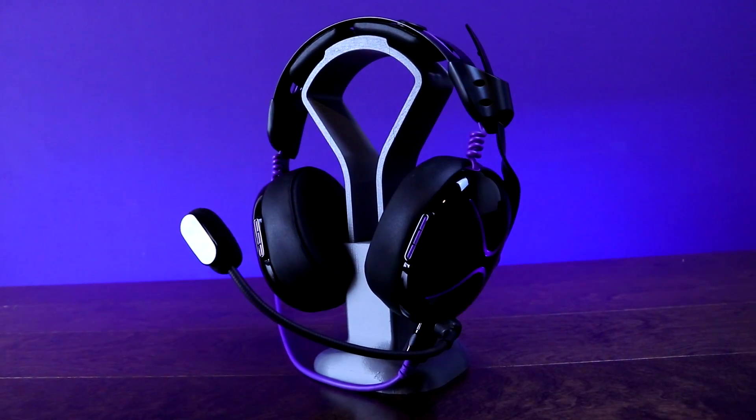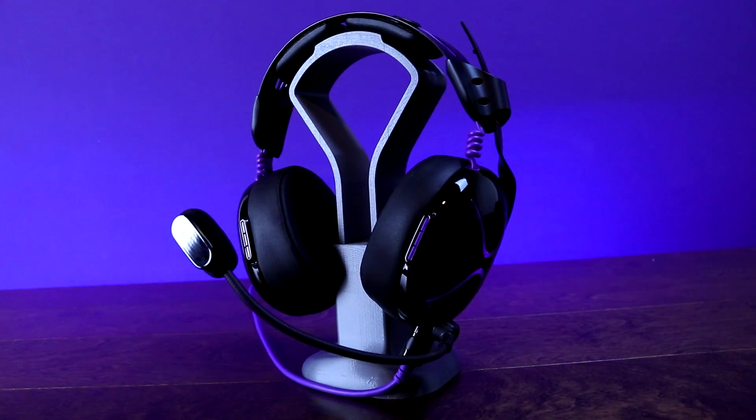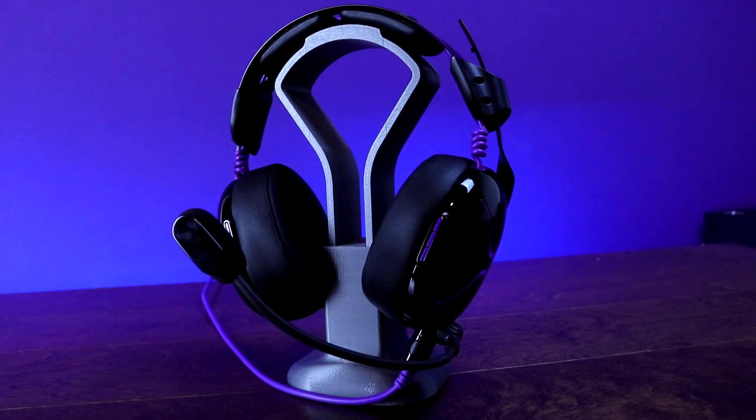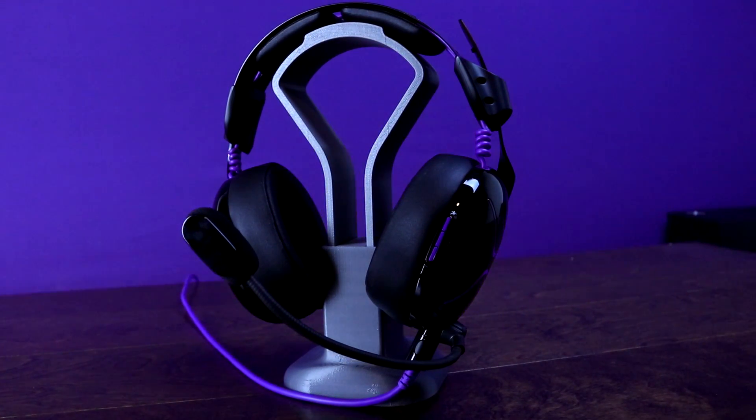The Pro AF is still in beta right now so I don't know the final pricing. Let me know in the comments how much you think each version is going to cost — I think there's probably going to be about a $50 to $60 difference between the version with the inline controller and the one that just comes with the microphone. I'd expect this headset to land somewhere in the $100 to $150 range for the big inline controller version, but we'll have to see.